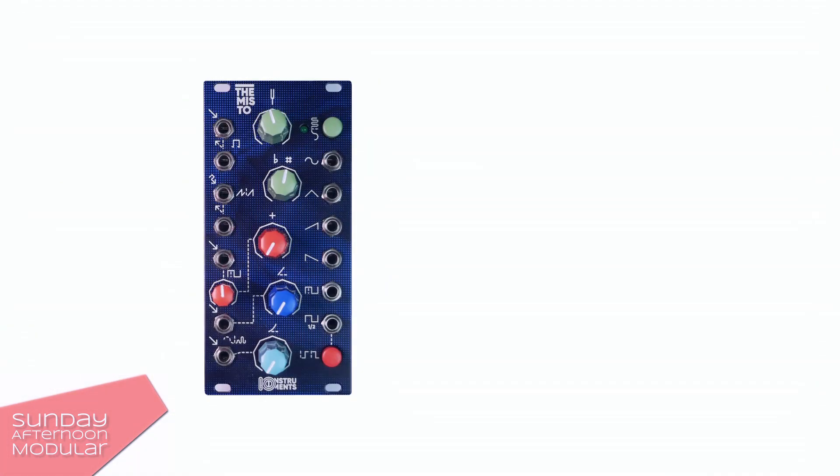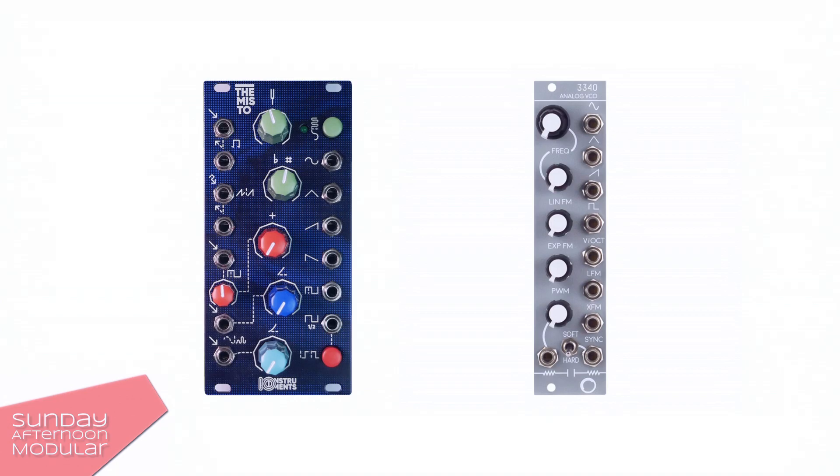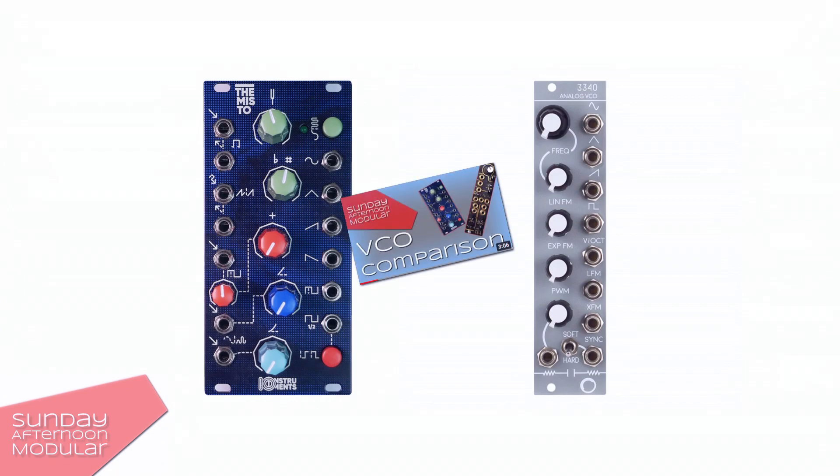The candidates are the IO Instruments Themisto and the Electrosmith 3340 VCO, which uses a reissue of the Curtiss CEM 3340 chip. Both VCOs are analog and both offer sine, triangle, sawtooth and square waveforms. A while ago I already did a comparison between the IO Instruments Themisto and the Instruo TSL. You can find the link in the video description.